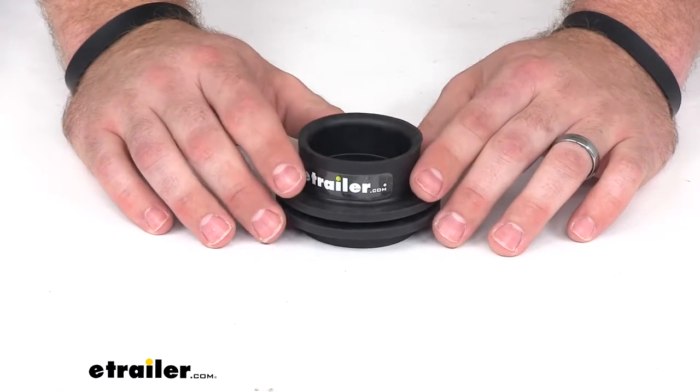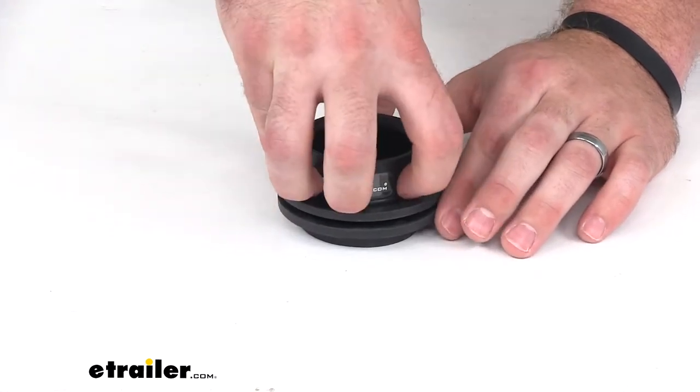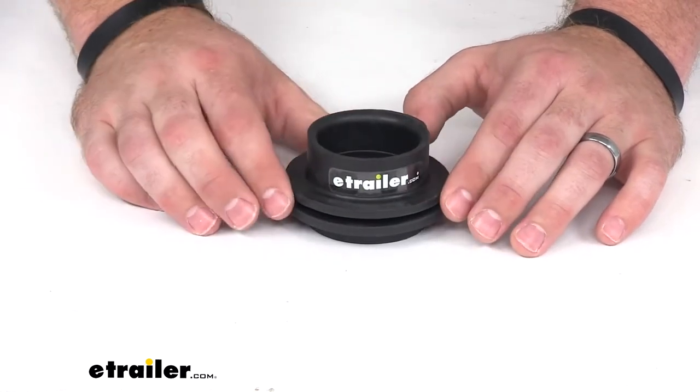Once you have the grommet in place, you can go ahead and install your drain pipe, making sure that it goes inside the tank grommet. And then you can seal it with a hose clamp. The hose clamp is not included with this product; however, it can be easily found at most hardware stores.